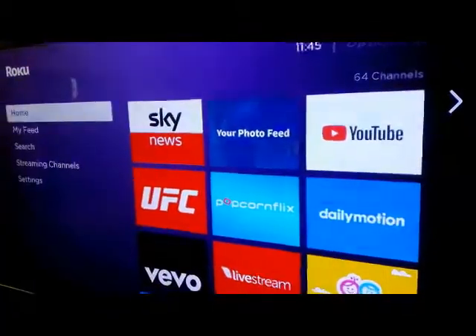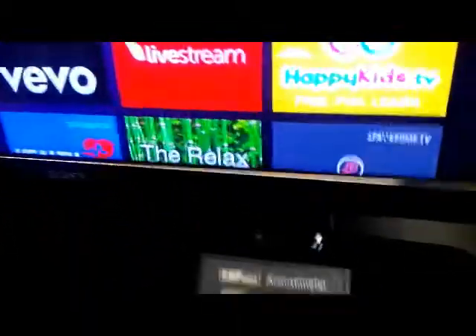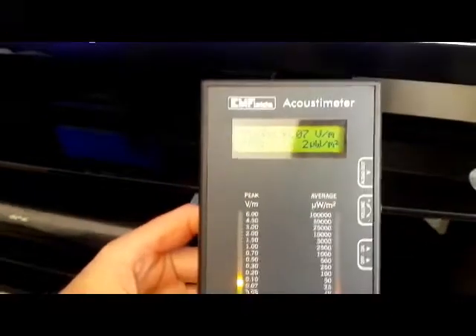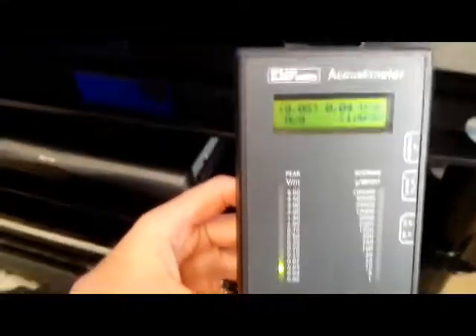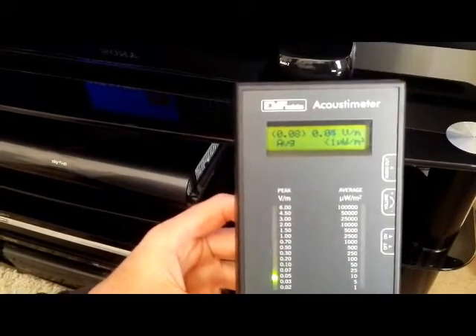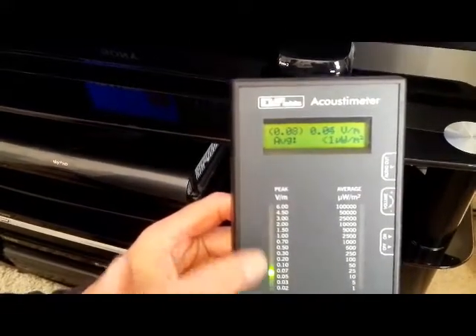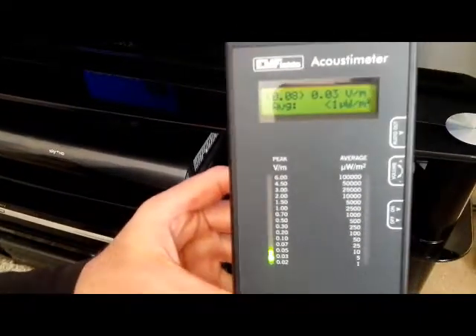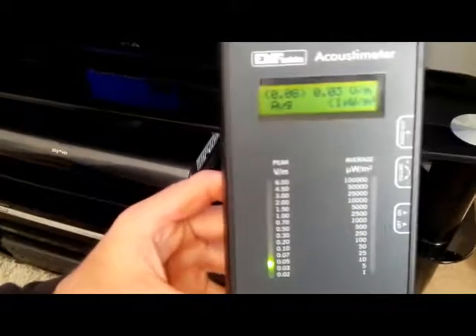So now I'm going to go back to the home page. Switch this back on and see the difference. You can see clearly that that's right down there. Very very low — although it is in these low levels, at least it's not up here. And sometimes this can be background radiation as well. So you can see the levels here are quite low compared to last time.